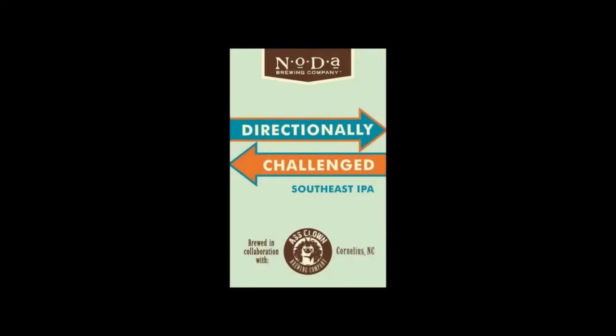Hey YouTube, Chad Anderson here to bring you this week's very special notable beer. This is a beer we've been working on for a while. It started off as a kind of weird concept. You guys may have had it on draft as 'Directionally Challenged.' It's not the exact same beer, but conceptually it's the same intended style. This is our southeastern IPA called True Grit.